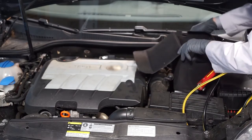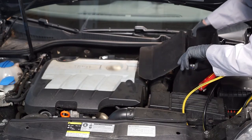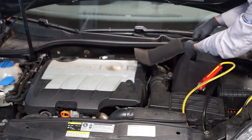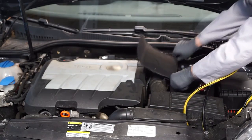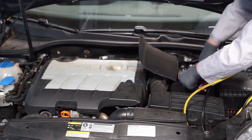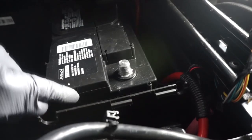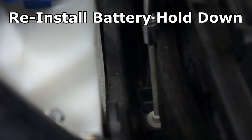Heat shields come in all kinds of sizes, shapes, and thicknesses, and you really need to put it back in. The function of the heat shield is to keep the battery from overheating — it gets very, very hot in the engine compartment, especially when the hood is closed. Always put the heat shield back in. It is critical that the vent tube is reinstalled into the battery. The next step is to reinstall the battery hold-down clamp and tighten the fastener.